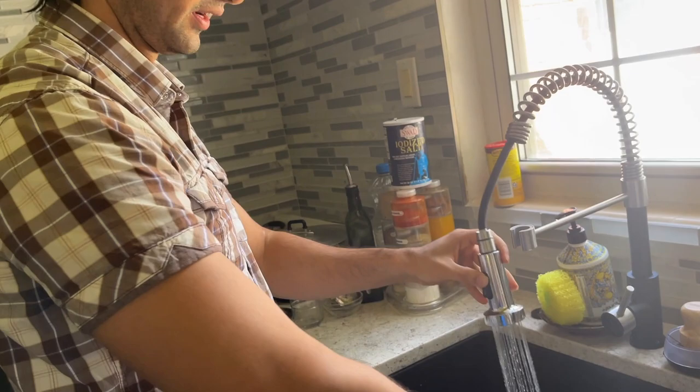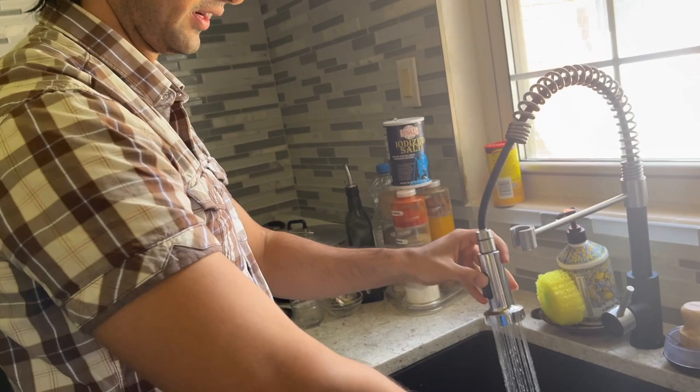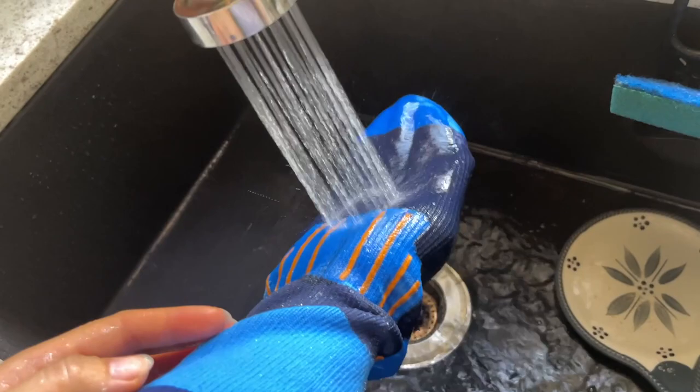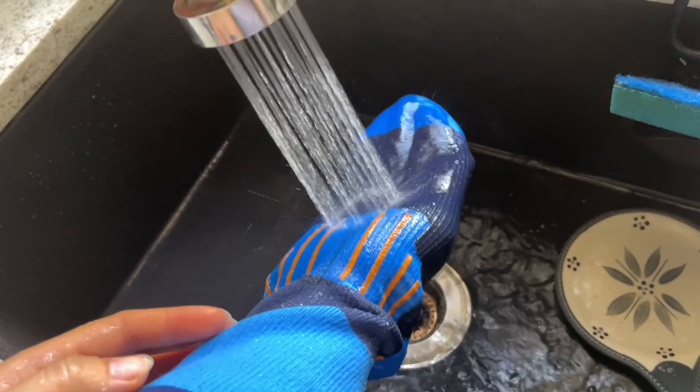Alright, my hand is in the sock now. Let me put the sock on my hand like this and turn on the water. Here we go — I do not feel anything, it feels like a glove. Oh my god, it's still absorbing on the outside but my hand is completely dry, no water at all.